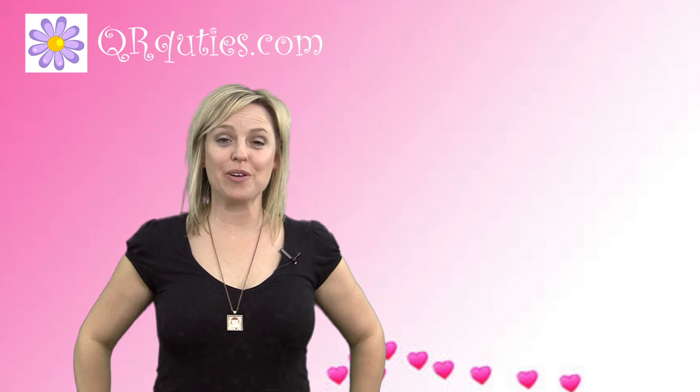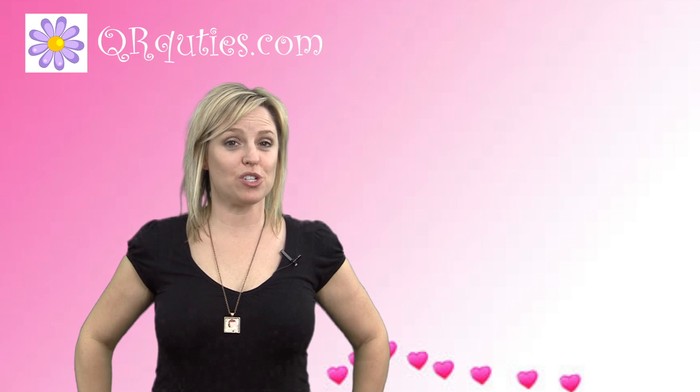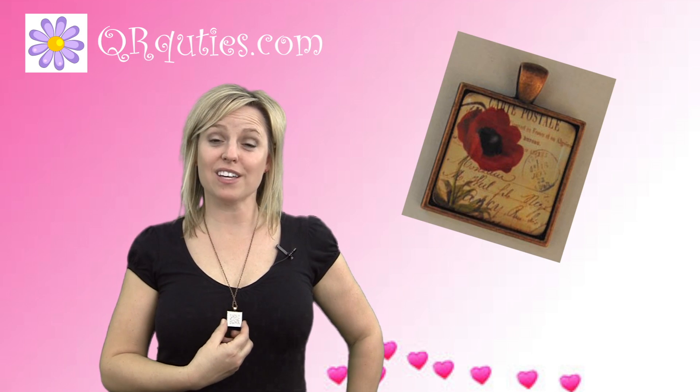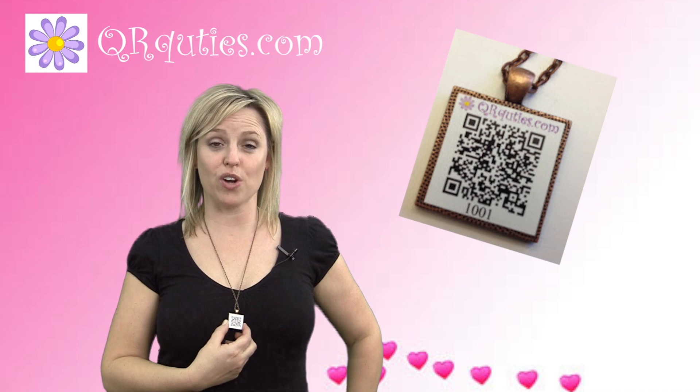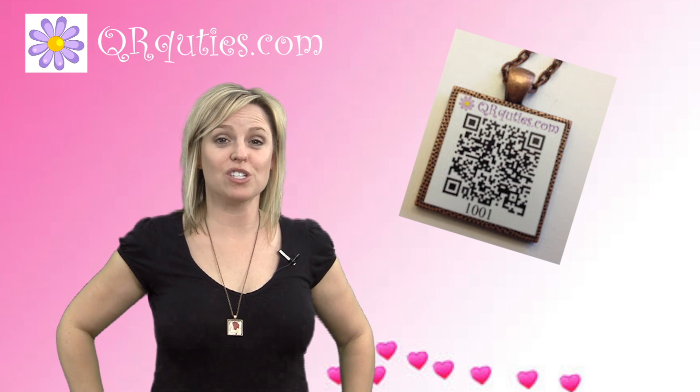Hi, I'm Lisa. Our family created a line of jewelry called QR Cuties that you can add a video message to. On the front you have a stylish charm, and on the back is a QR code that we program for you. When you scan the QR code on the back, your video message is displayed.